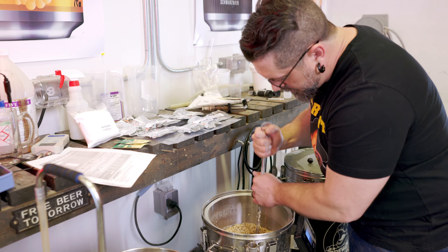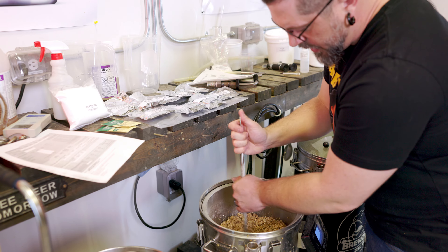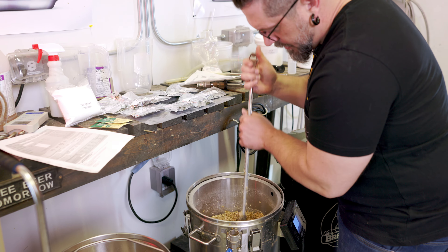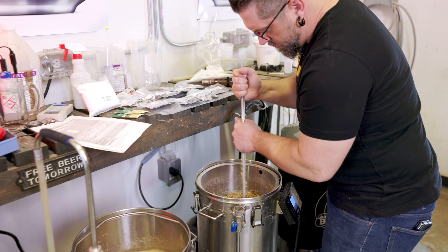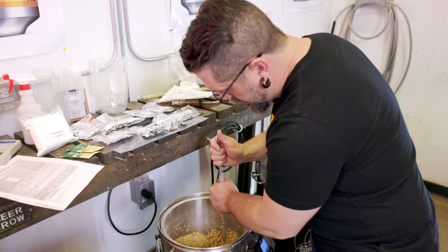Normally I like to mash a little bit wetter than this, but it's okay. We're going to do a 75-minute mash and we're going to give it two stirs, just to make sure we get everything nice and wet — that wet goodness.